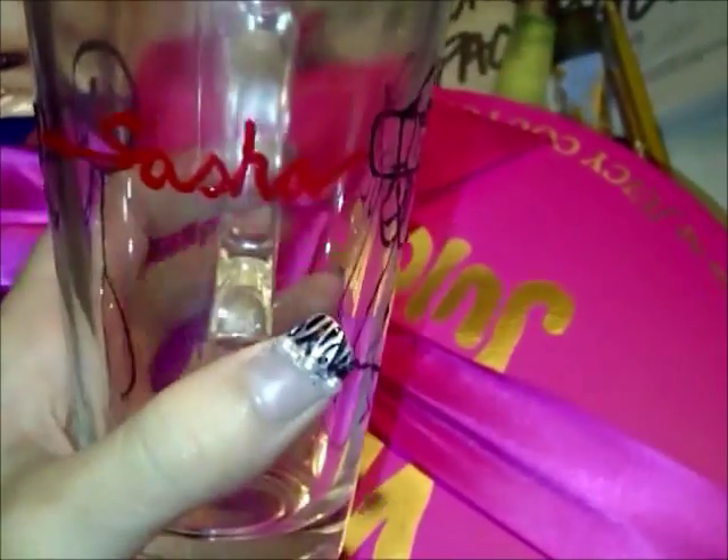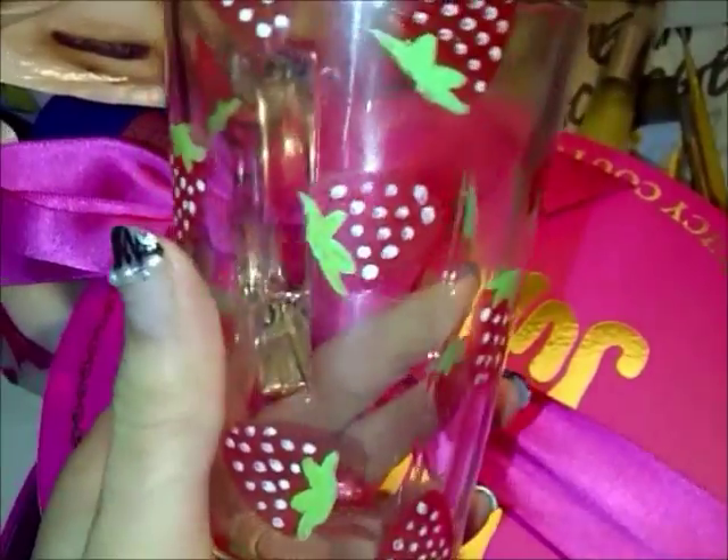This is for Sasha. I took the idea of the boy and the girl with the telephone but instead I put her name. This is for Shannon. I made one strawberry half bitten.